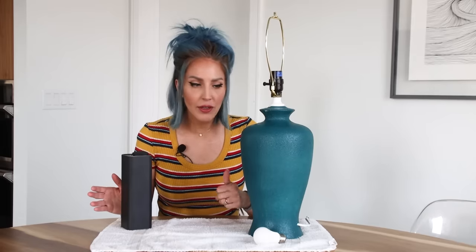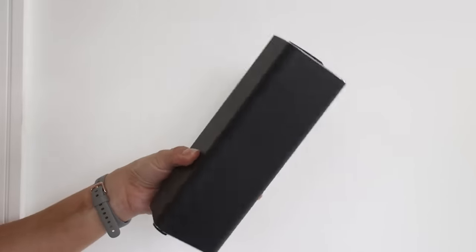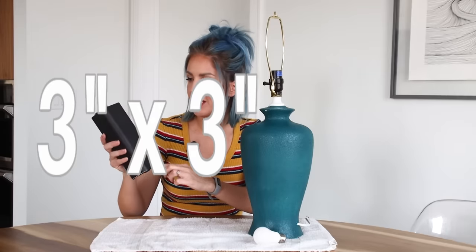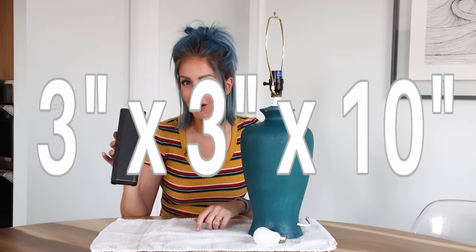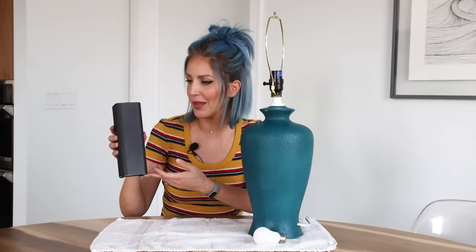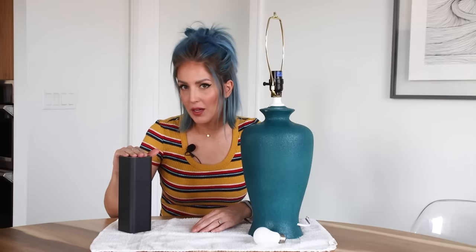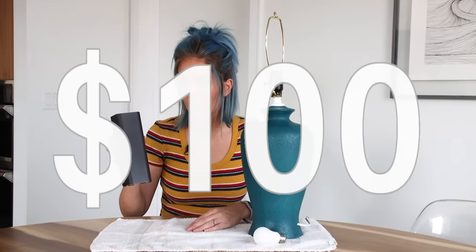Although it's the simplest way to convert a lamp, it is my least favorite — it's got several drawbacks. First of all is the size. The smallest one I could find is three inches by three inches by ten inches tall, so you're going to have to have a pretty good sized lamp just to be able to get it in there. Another drawback is the price. This is the cheapest one I could find — it's on the smaller side as far as battery life and it was around a hundred dollars, so pretty big investment.